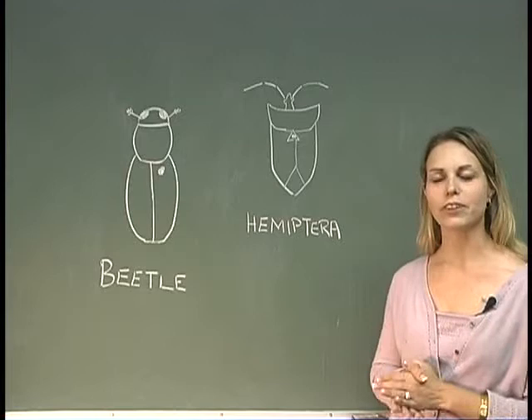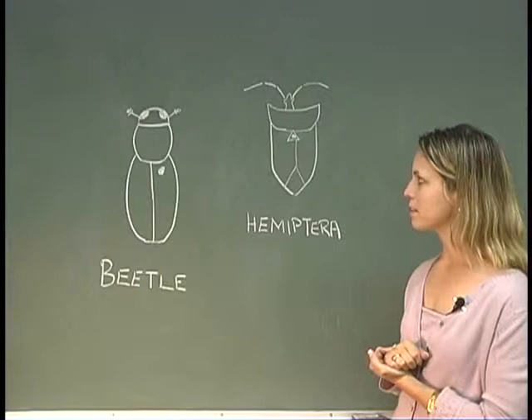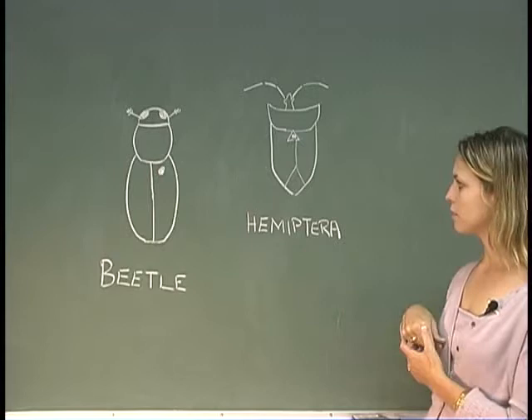Insects within each order are going to be pinned differently so as not to obstruct any of the defining characteristics. As you can see from these diagrams, the beetle is always going to be pinned to the right side within the elytra.